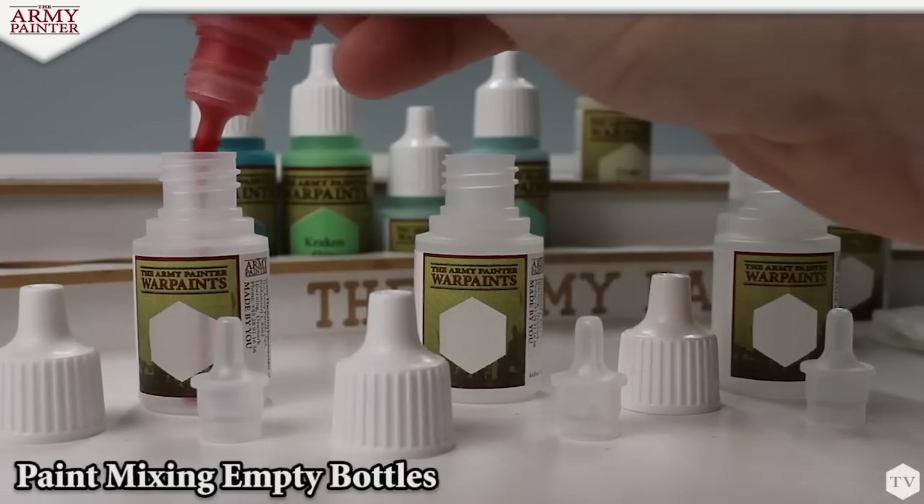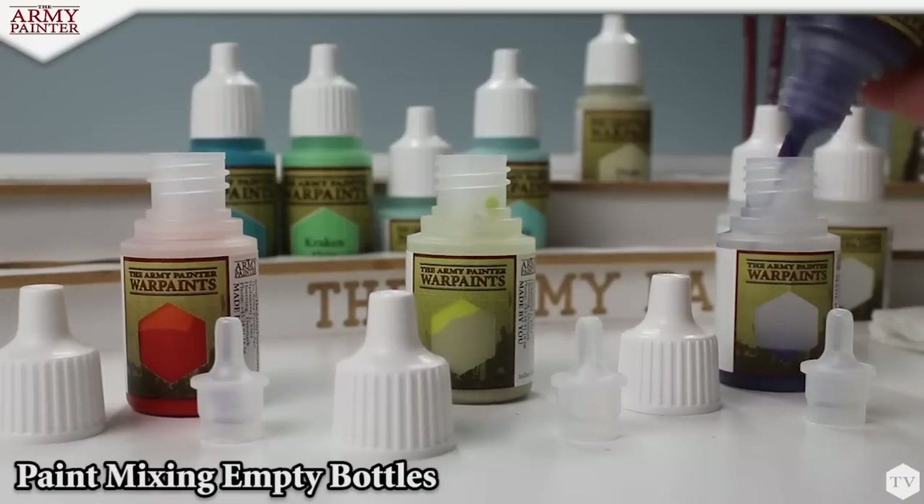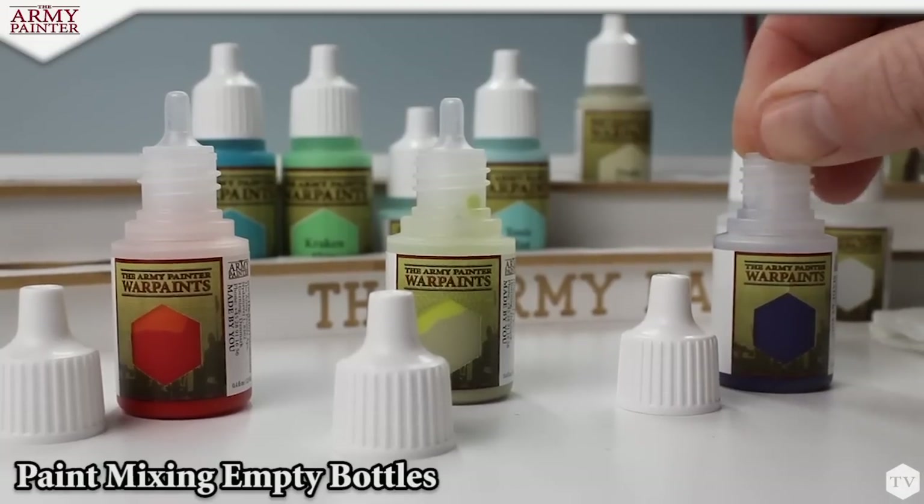At the Army Painter, we don't offer range fillers. That's why we carry 124 of the most sought-after colors on the market. Certain projects, however, call for custom mixes, and these mixing bottles are the perfect tool for the job.